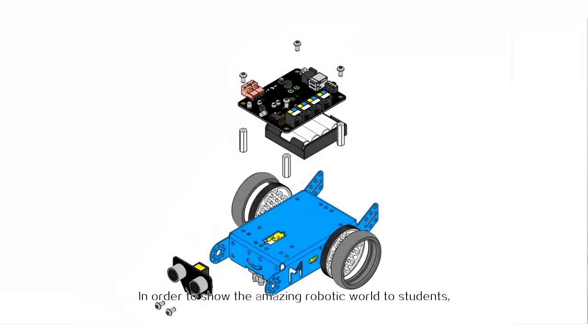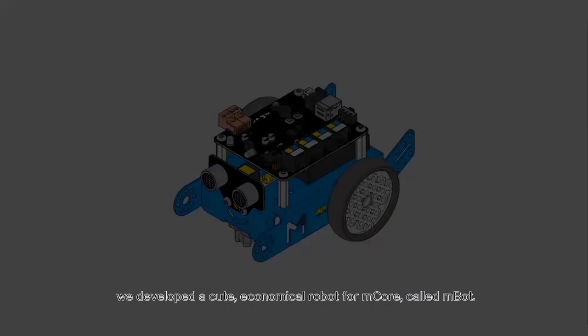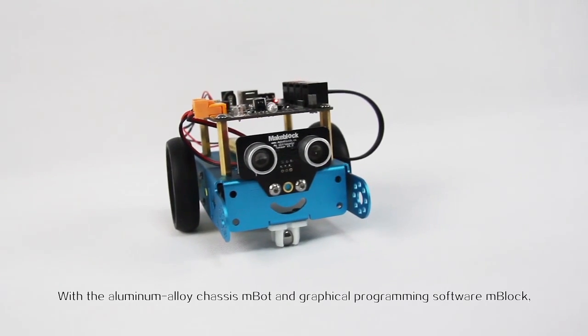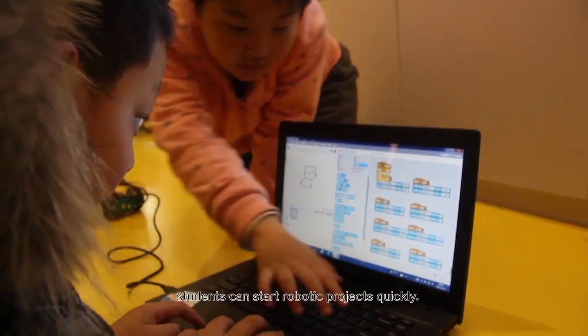In order to show the amazing robotic world to students, we developed a cute, economical robot for mCore called mBot. With an aluminum alloy chassis, mBot and the graphical programming software mBlock allow students to start robotics projects quickly.